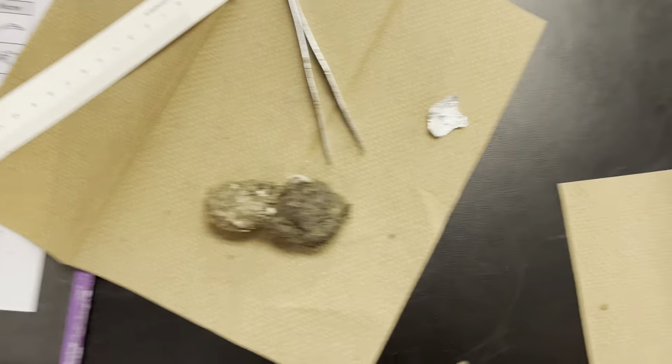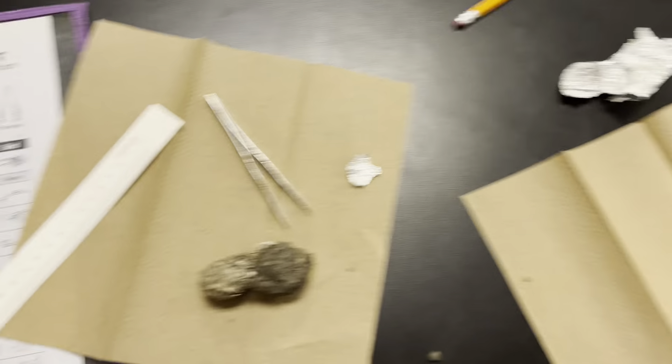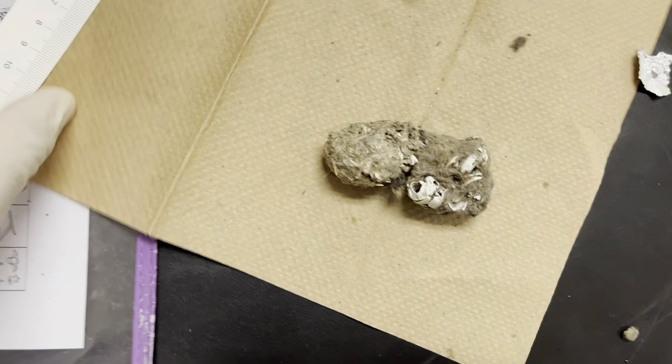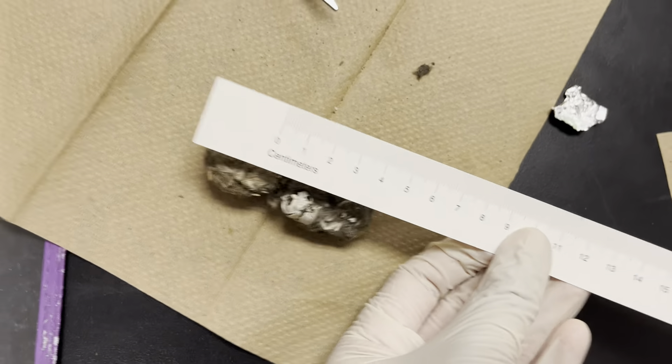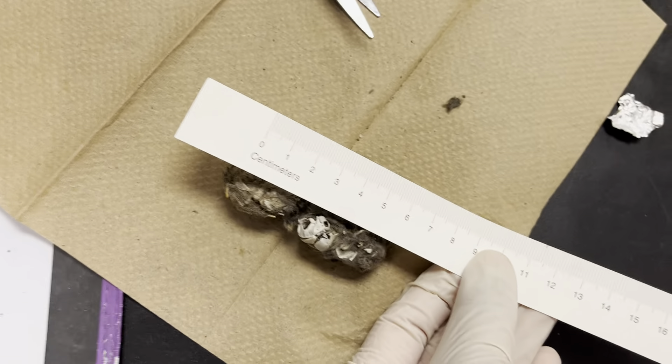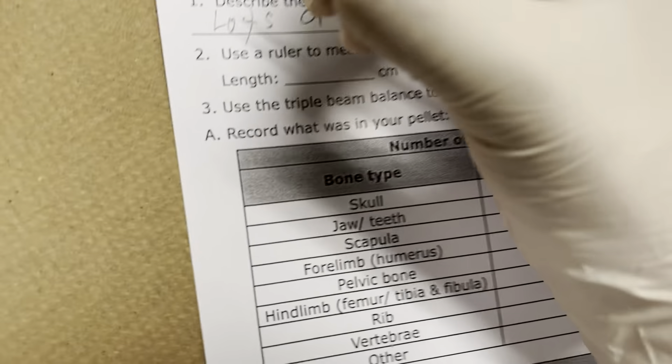What's up guys, welcome back to my YouTube channel. We are doing owl pellets today. We already took it out of the foil. Ours weighs eight grams. It broke apart when we saw it — we gotta put it back together. I kind of messed up the skull. Get behind your table. That measures about six inches — centimeters, centimeters.